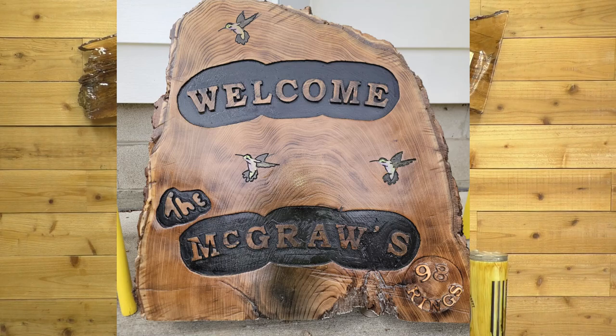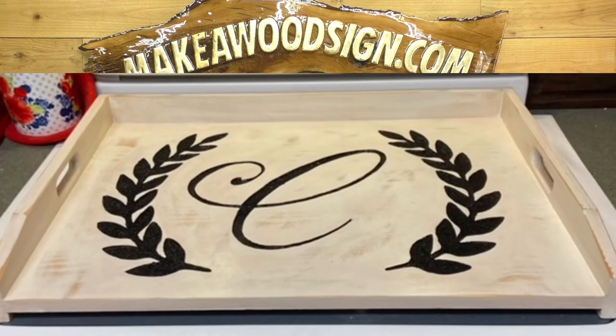Next, we have Joe McGraw. Joe's been following us for a long time. He found this slab — it weighs approximately 75 pounds. His wife painted the hummingbirds, and Joe counted 98 rings in this thing, so that's been around a while. Terrific job, Joe. Love it. Next, we have Chris George. This is one of those noodle boards — a stove cover. Very, very popular. Terrific job, buddy. I love it. You guys could probably make a living just making these stove covers. Great job, buddy.